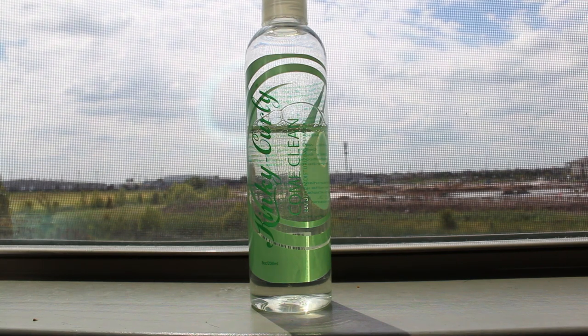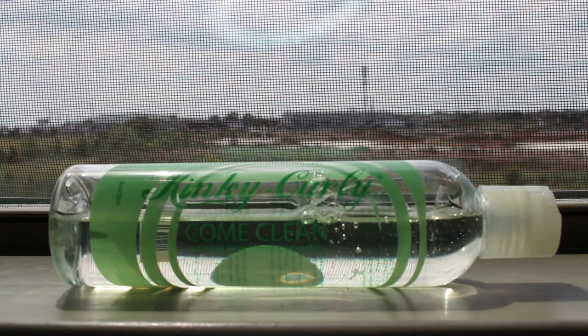The first thing that I use is my Kinky Curly Come Clean Natural Moisturizing Shampoo. This shampoo is sulfate-free, pH balanced, and adds shine and moisture. This is really great for buildup reduction, so if you get a lot of buildup in your hair—